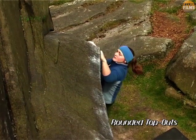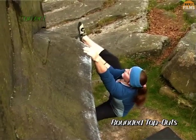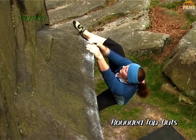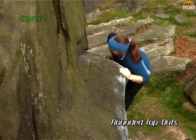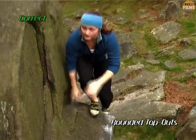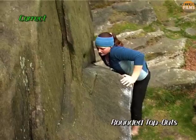So let's see how Leah Crane does it. Almost every time, the way to remove all the thrutching is to throw a heel over the top of the boulder as soon as you can. Flip a palm round, and perform a rock over and mantel shelf combined, pulling with your leg as hard as you can. It still requires some gymnastic ability, but it's infinitely less strenuous and more graceful.